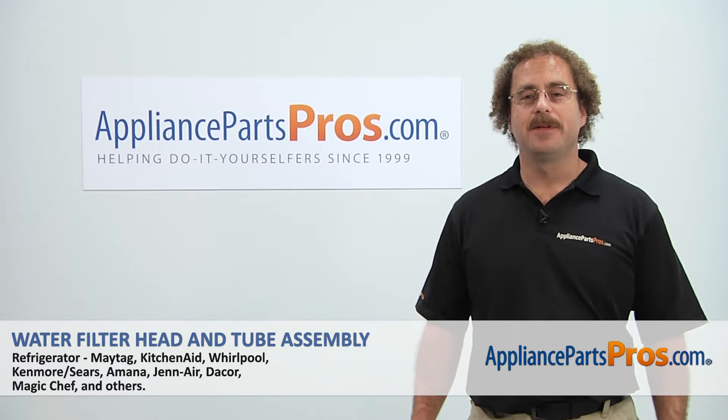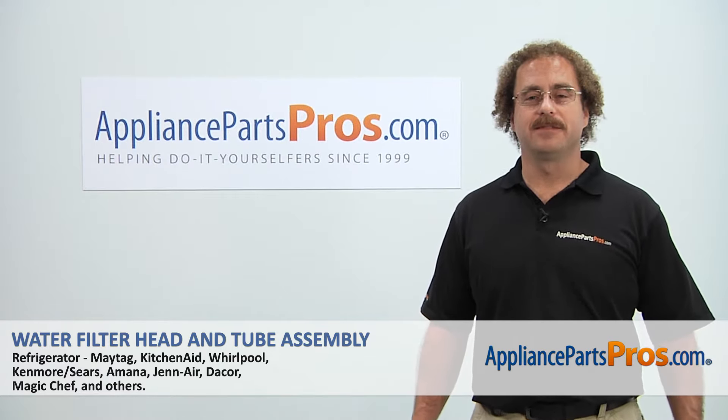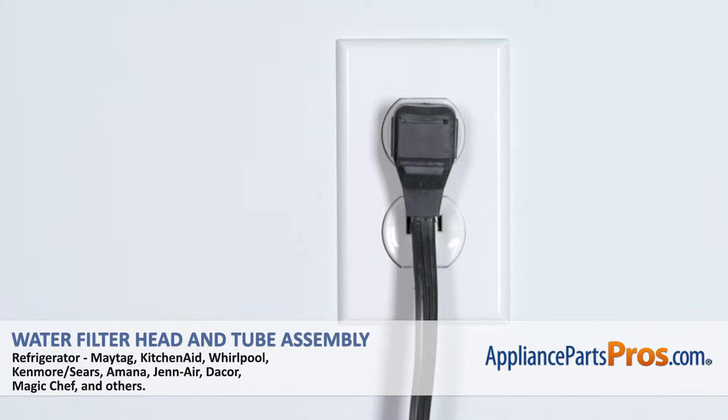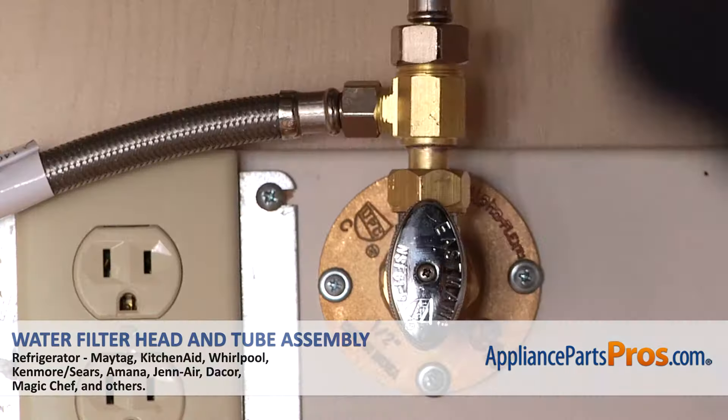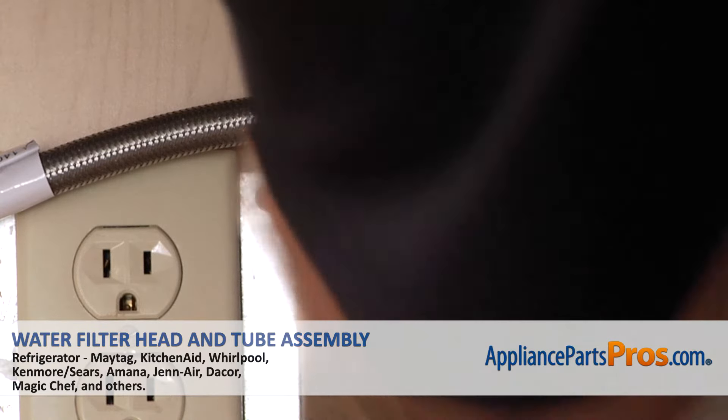Hi, this is Matt with AppliancePartsPros.com. Today we'll be showing you how to repair your appliance. Remember, anytime you work on an appliance, make sure it's unplugged or the circuit breakers are off so there's no chance of electrocution. Also, make sure you turn off the water supply underneath the sink.